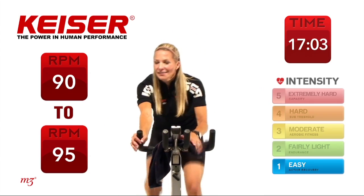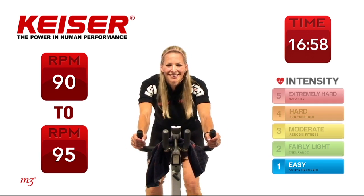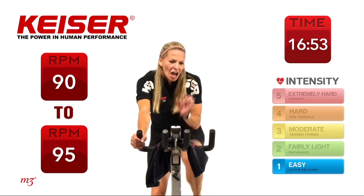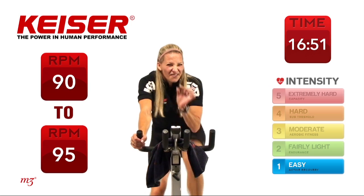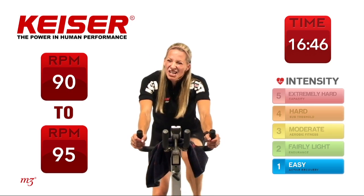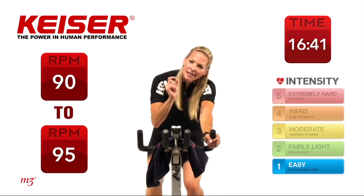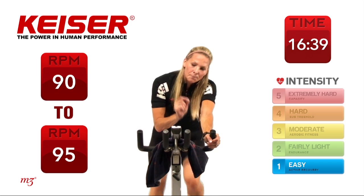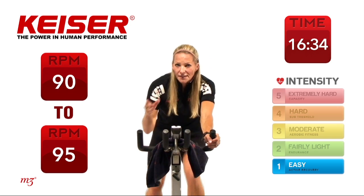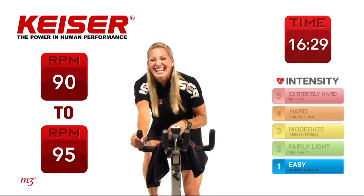Getting into position for our next set. Our next drill is called the Tabata drill. The Tabata is alternating work to recovery — the work phase isn't very long, and the recovery time isn't very long at all. So when we work, we work hard for a short amount of time, recover for a short amount of time. We're going to get into an attack position off the saddle, then sit down and slow it right down for 10 seconds, and then do it again.